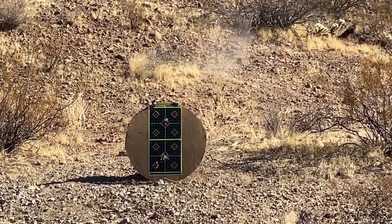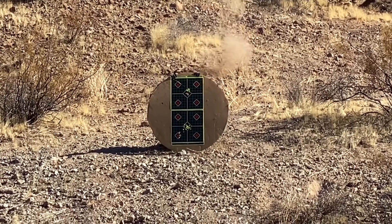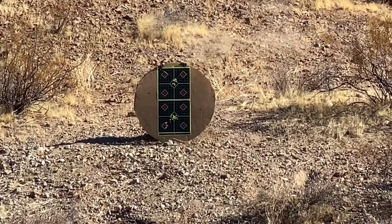Putting them right in that center grouping, that's great. There you go, good job.